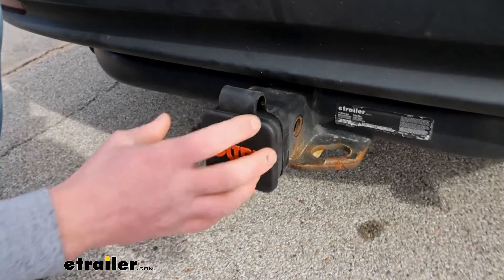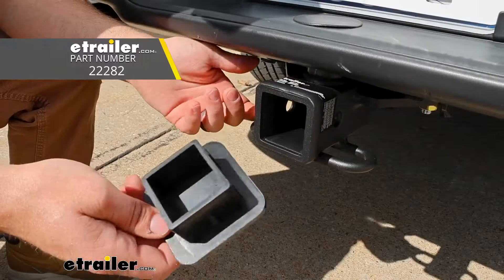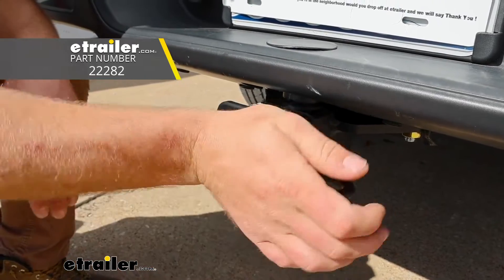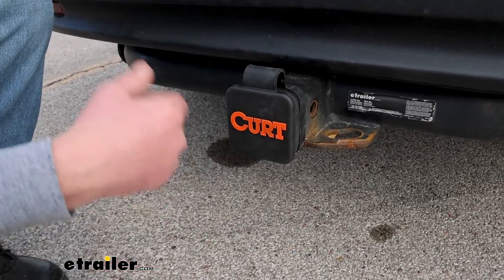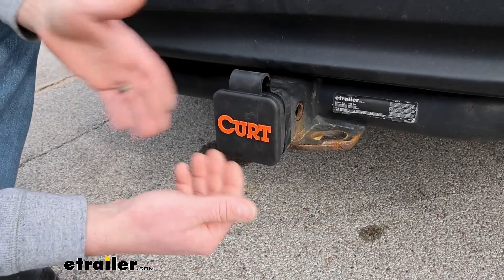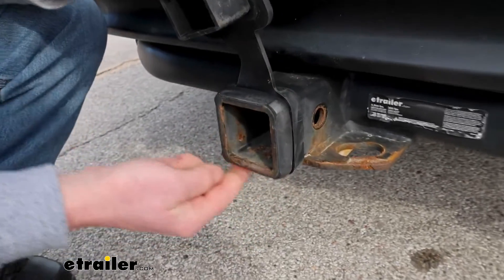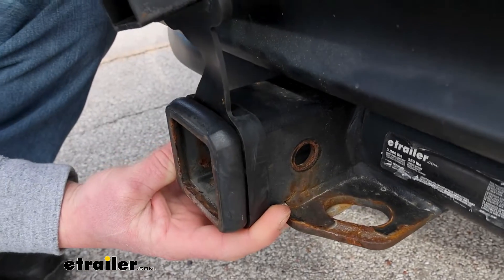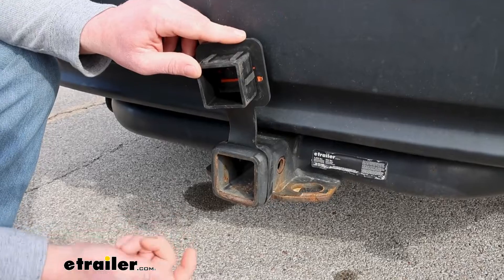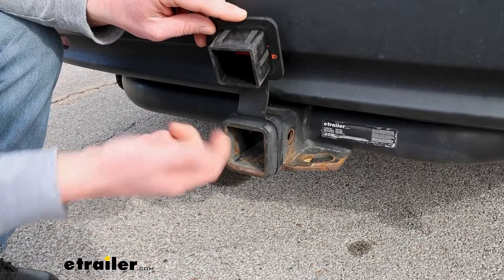I can personally attest to the fitment of these styles. My father and two of my brother-in-laws got the eTrailer Hitch Covers, which are extremely similar, and they've had them for probably a couple years now. They run through the car wash, go down bumpy roads, and don't have any issues with it falling out. And even if it does happen, it's not really a huge deal because there's a piece of rubber that goes around the collar on your hitch, so it'll keep the cover connected to it. If you don't want to worry about losing it, you can leave this on when you put your ball mount or bike rack in — it stays with the hitch and it's easy to keep track of.